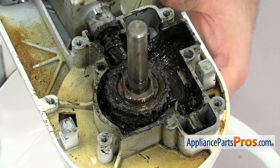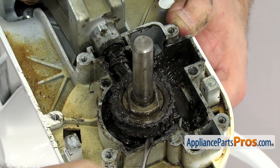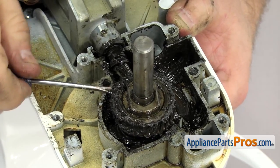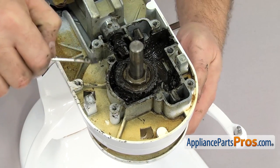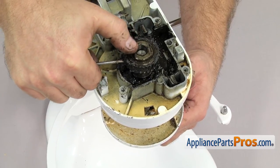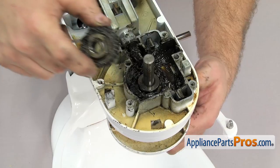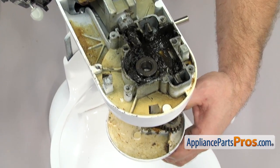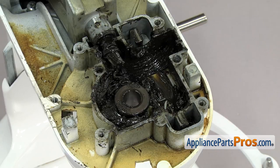Now we can take out the worm follower gear. If it's in there tight, you can use a flathead screwdriver to help work it up the shaft. As you're working it up the shaft, make sure you hold on to the planetary assembly down below — it's going to come out. Once you have the gear off, you can clean it up and set it aside. We can drop the planetary out and set that aside. Now that we have all the gears out, we can clean out the old grease.